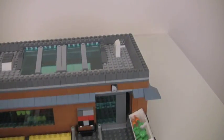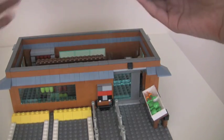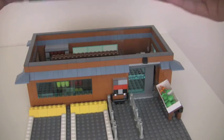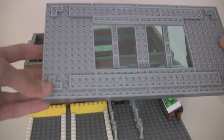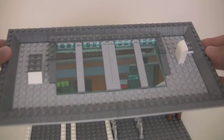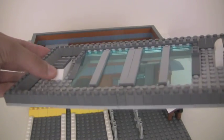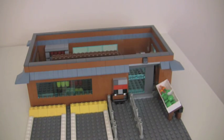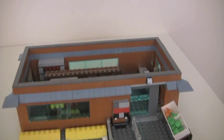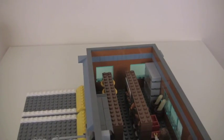Back to the front — this is the roof. It's very easy to remove; no studs holding it on, just these corner plates that keep it in place. There are some skylights and some ducts — air conditioning or something; I'm not totally sure.